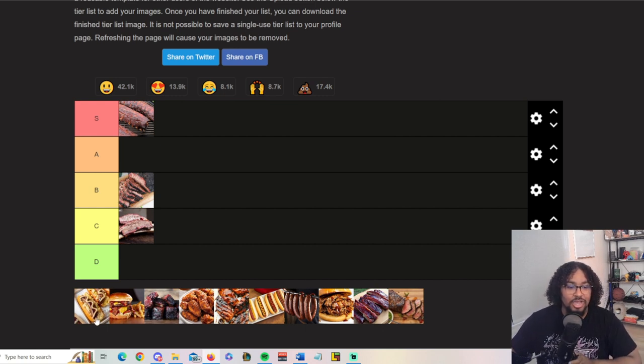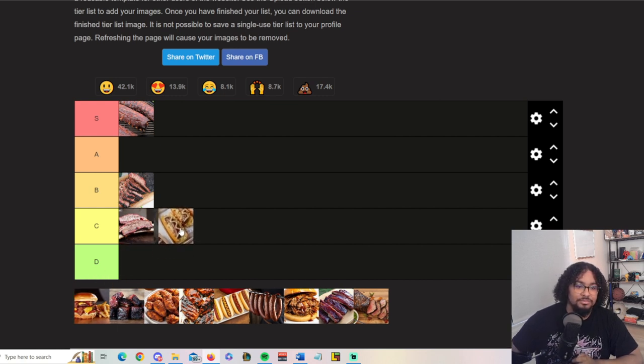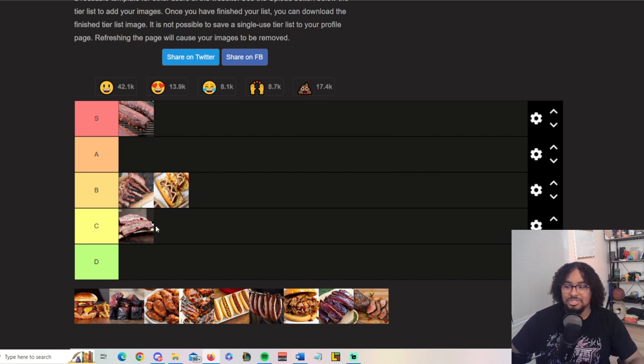Next up, brats — also known as glizzies. They're kind of meh too. I don't really eat them that much; for how they're always presented I don't really mess with all that stuff on them. If I was to make my own brats, sure, but I'd pick a hot dog over a brat any day. Brats are really good, but I will pick a hot dog over a brat.